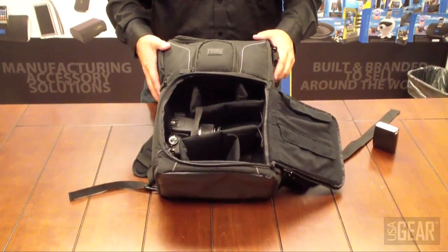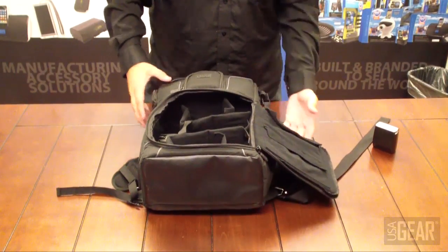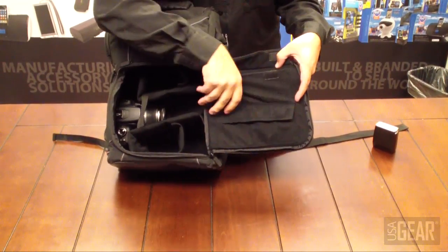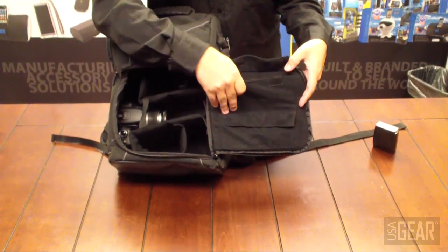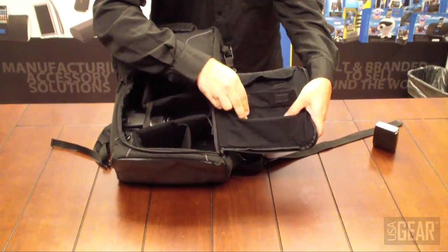It's very spacious inside — you can fit your camera, a flash, and a couple of different lenses. On the side there's another pocket with velcro closure, roughly two and a half inches deep and five inches wide — good for paperwork or filters. There's another one on the bottom as well.